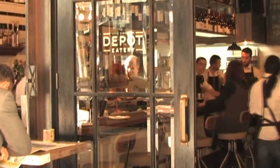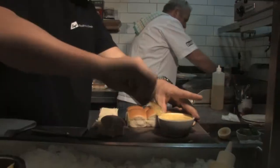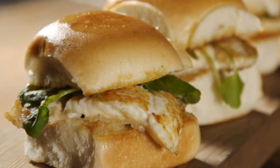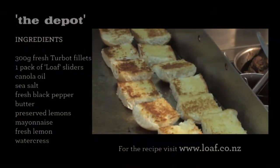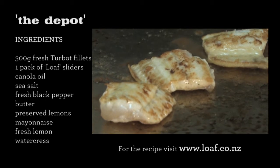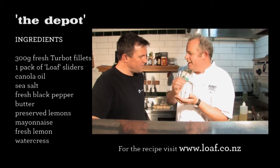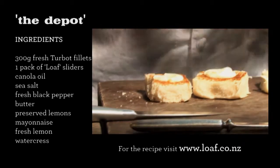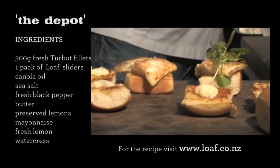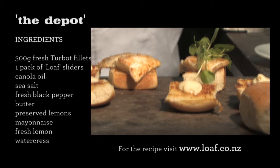We're here in the depot kitchen, we're going to do a whole lot of slider ideas. This one that we're doing is a turbot slider. We're going to warm the slider buns up — the butter will be caramelizing. Beautiful fish, perfectly cooked, some sort of slightly salty and lemony preserved lemon mayonnaise, the richness of the mayonnaise. And then we need something — generally with all our cooking, it's all about balance.